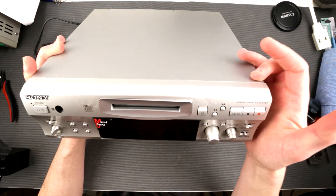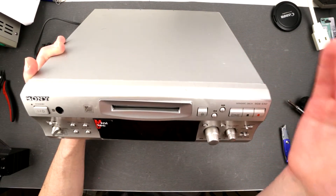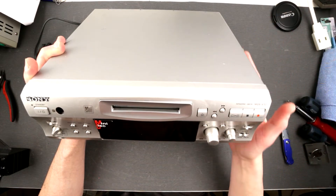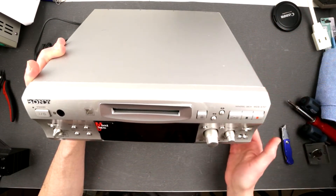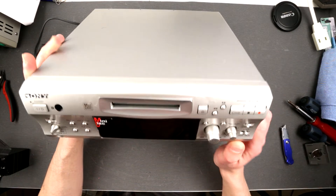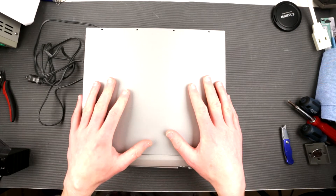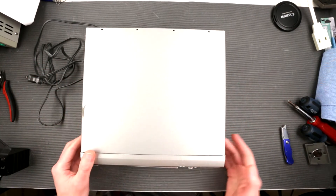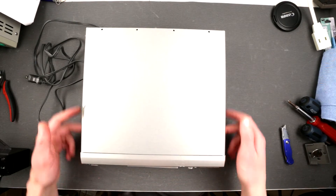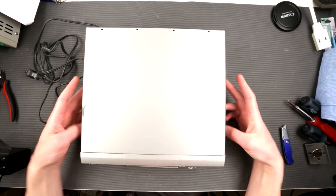I need to open it up and examine it — see if anything is okay inside: fuses, anything blown, capacitors shorted, if it's dirty or has cockroaches in there. Just to make sure it is clean and safe to turn on, and then we're gonna turn it on and see what's going on. So let's take it open — it has four or five screws on each side.